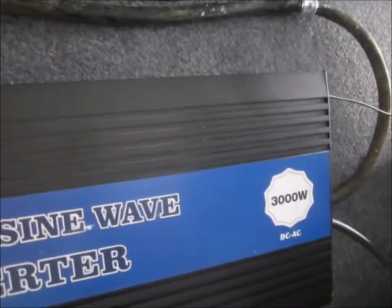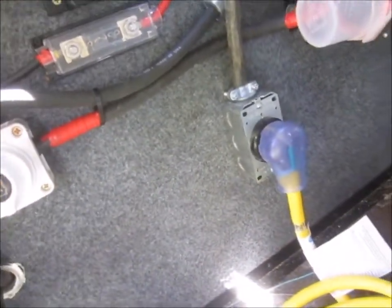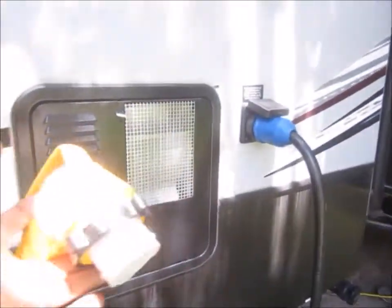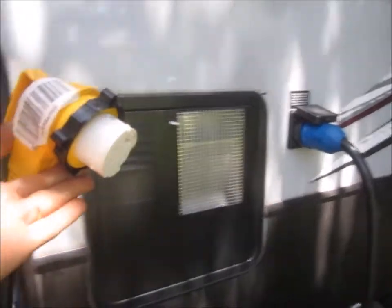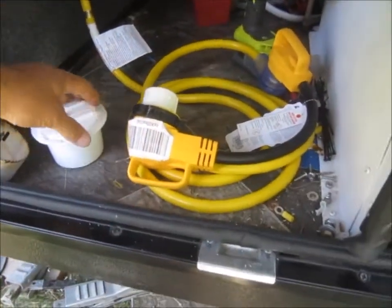The 30-amp plug I wired into my 3000-watt power inverter — we're trying to make it useful and handy for the 30-amp cord to plug into the trailer. The issue is I'd like to be able to have the door latched and locked for weather and security.